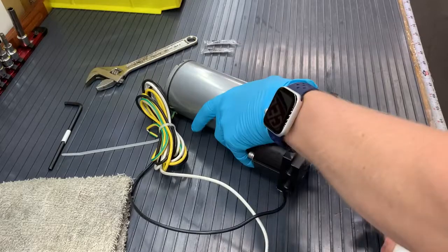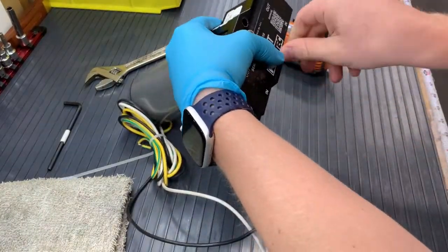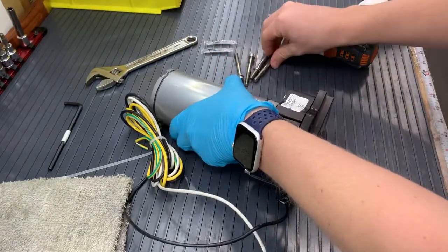We are going to take our drill and unscrew all four bolts of the pump to the motor — that is the four on the manifold here. We will set the bolts and washers aside along with our pump.